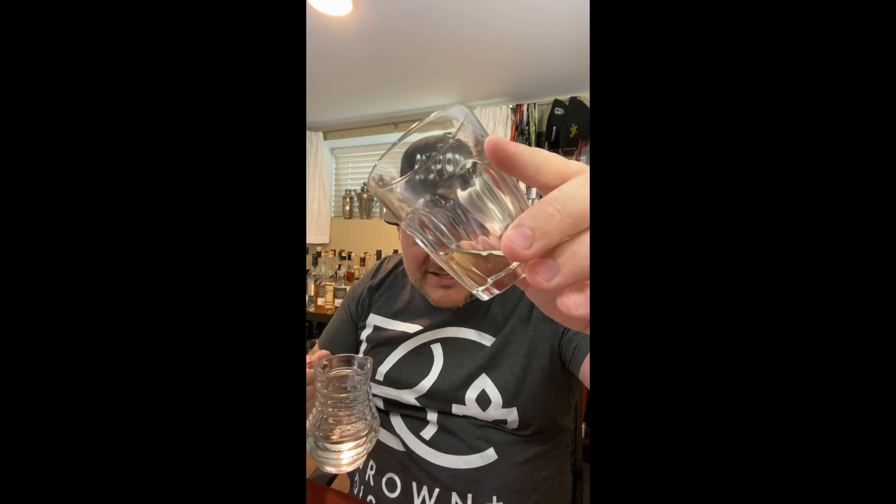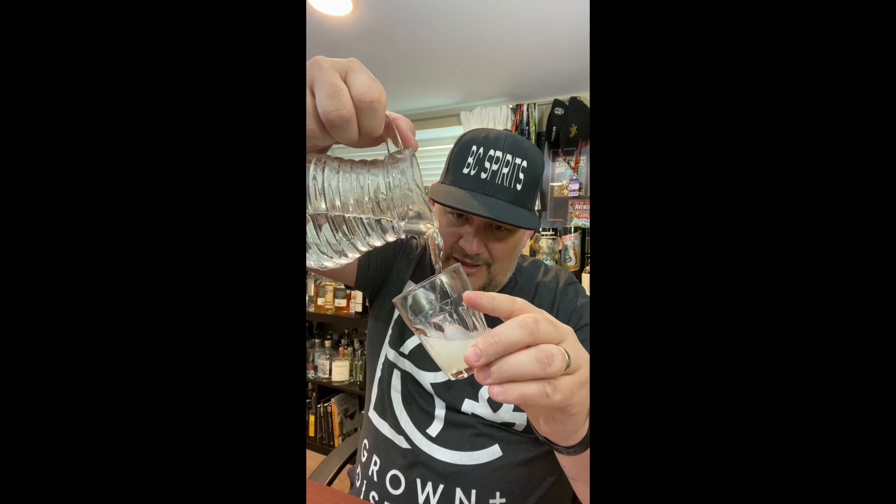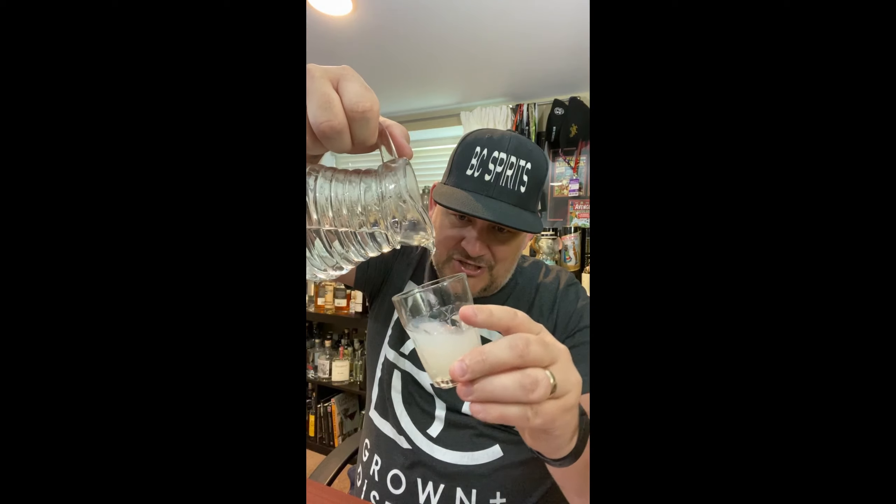The secret to a good absinthe though — really the taste — you can taste it straight, but I don't recommend it. Really the way you should do it is with a little bit of water. We're looking for the louche — oh, it's beautiful, nice green color there. Look at that, it's magic. Usually one to three: one part absinthe, three parts water.